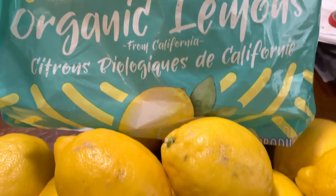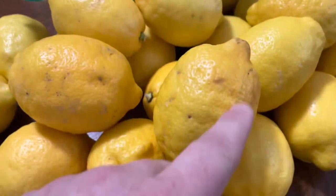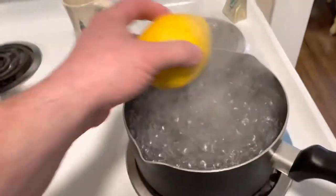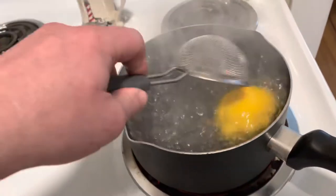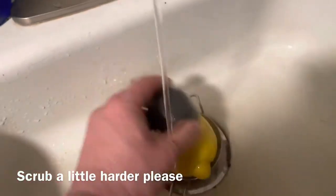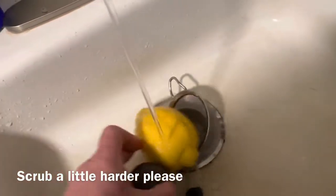I picked up these lemons from Costco — two five-pound bags, about 24 lemons. Even though they're organic, I think they've got some wax on them, so we've got to get the wax off. To do that, we'll put the lemon in boiling water for about five seconds, take it out, then run them under cold water and give them a little brush to get all that wax off.